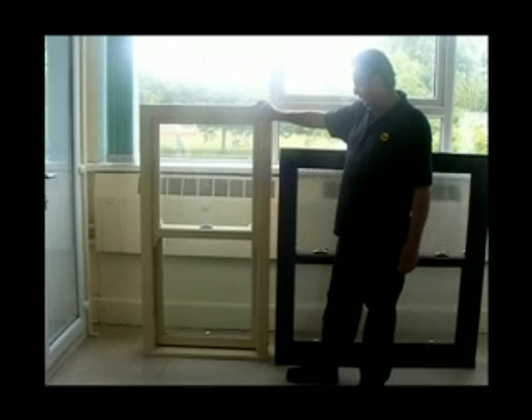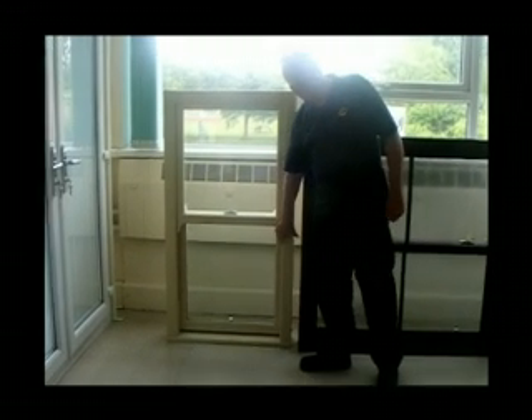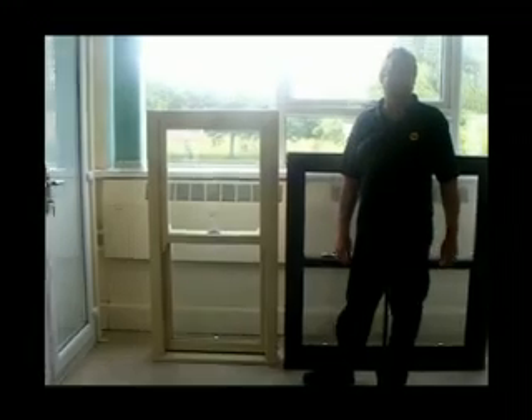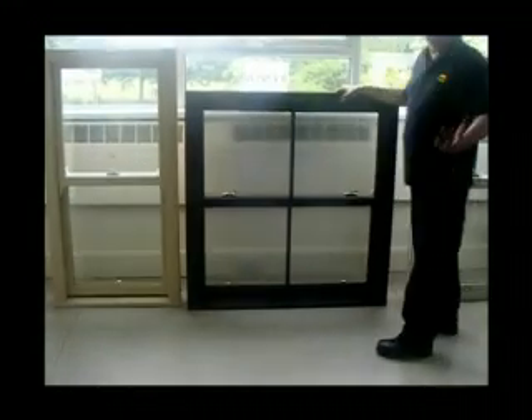Although there are a number of improvements — obviously it's PVC so there's no maintenance, they're double glazed, they're fully draft proofed. Box sash windows tend to be painted up and never reopened over the years.